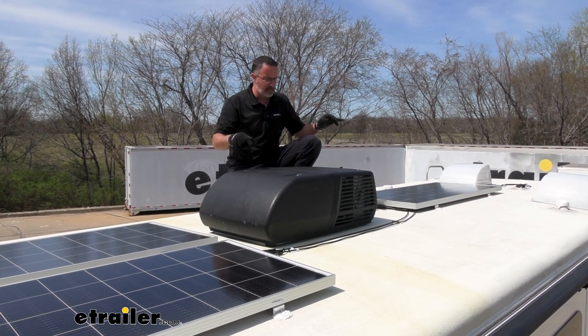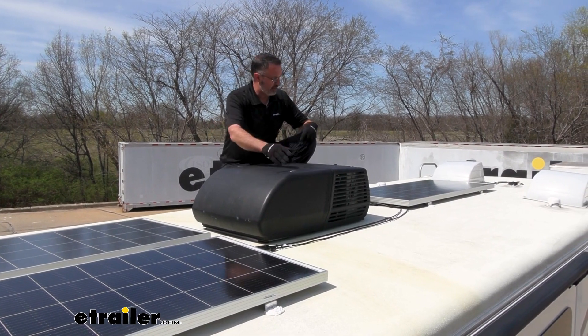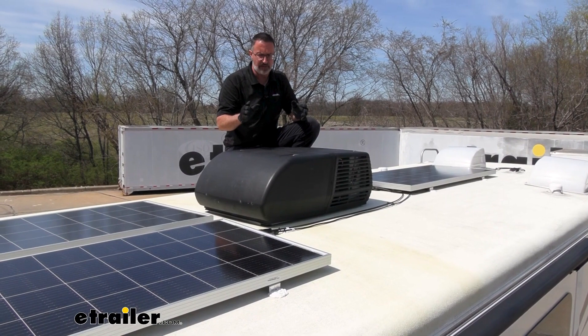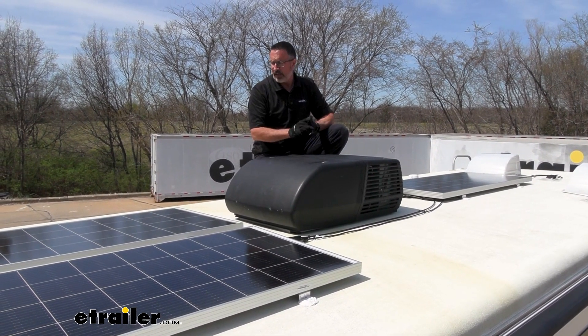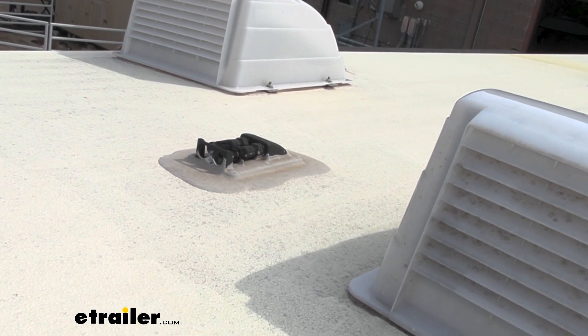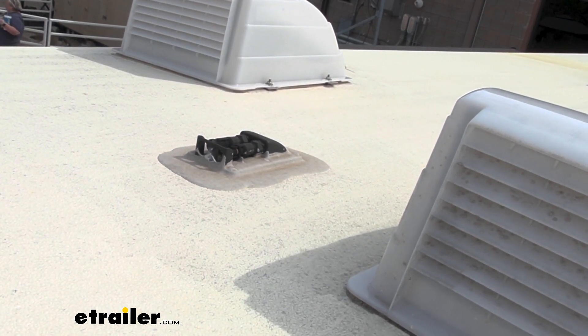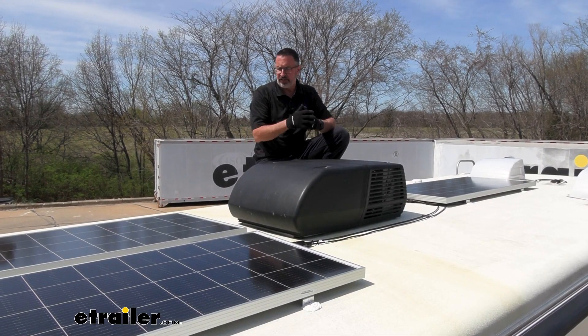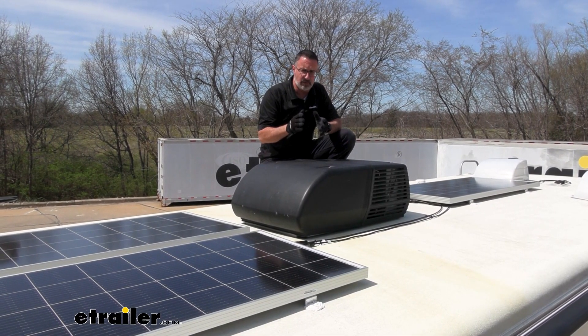You're going to have the three solar panels and the wiring. This kit works if you have a solar prep package on your RV, or even if you don't. This one in particular did have the solar prep package. If you have a solar prep package, you're going to see the connectors right there — that's the connector plate on top — and it installed fairly easily once we found where the leads were.